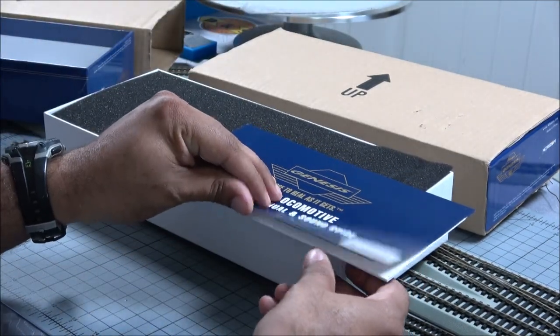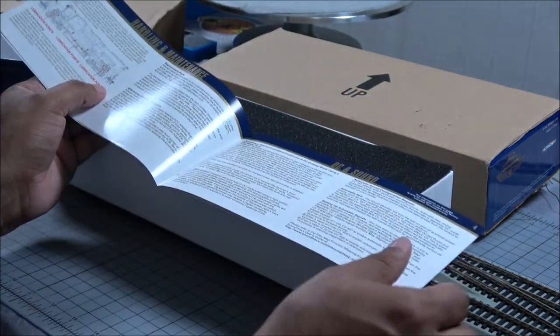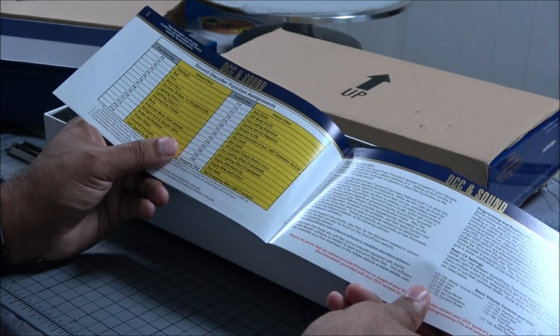Another thing about Athern parts — they recently just moved, so there may be a little slow on the response, but they're pretty good. One of the best in the industry for getting you the part you need. Never had a problem with Athern parts.